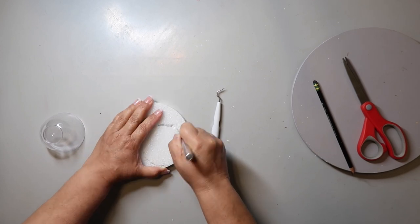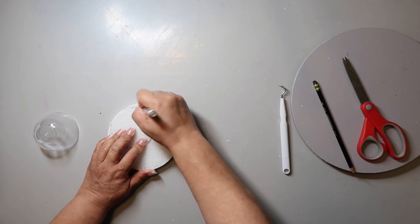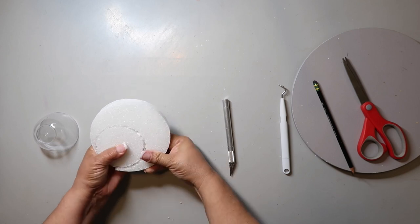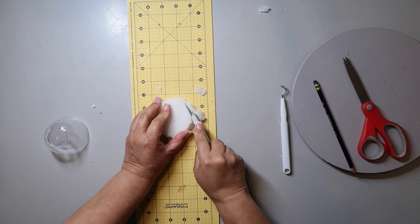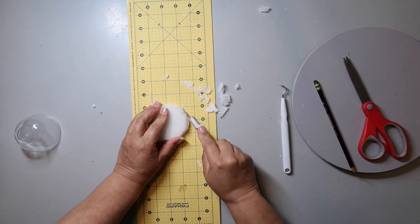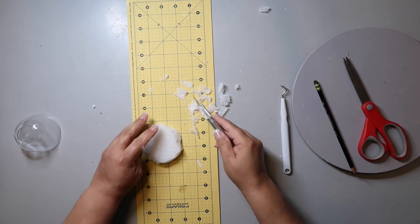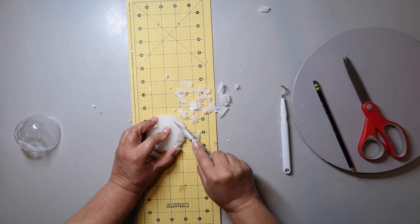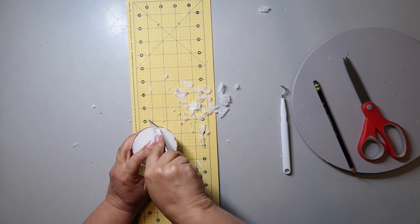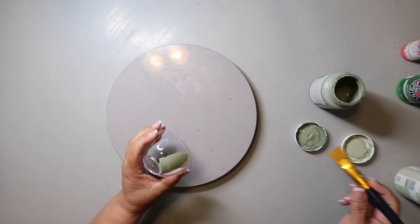I did start to use that little weeder tool picker thing from Dollar Tree but it wasn't working. So I'm just sawing and cutting down into the styrofoam until I've cut enough where I can pop it out. Then I'm going to shave it off at a taper so it'll fit into the cup. I want it to be flush with the top, so I'm shaving off a little bit at a time and testing it.